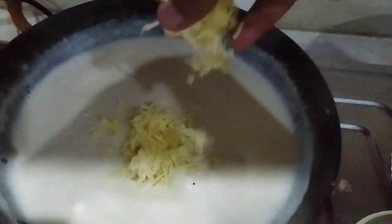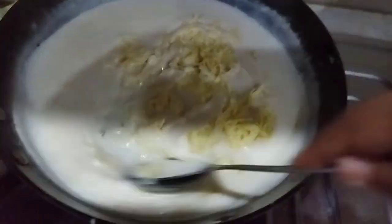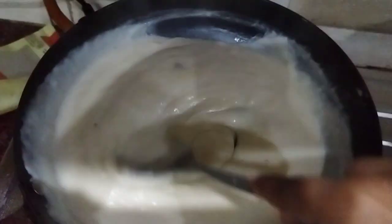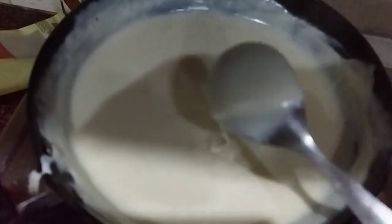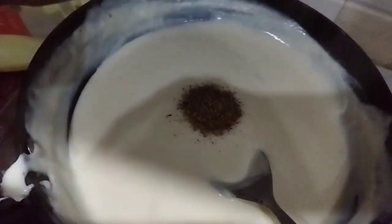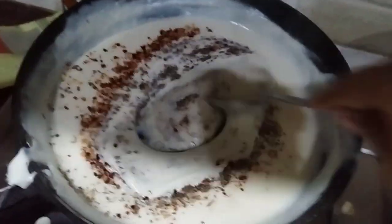Once you see bubbles coming out, this is when you add in the processed cheese. You can be very generous with the cheese — add as much as you like. Give it a very good mix. You can sense a wonderful cheesy aroma at this stage and the consistency is beautiful. To check if the sauce is perfect, take a spoon and make a line — if it comes out clear, the sauce is done. Now add salt, Italian seasoning, chili flakes, and fresh cream, and mix well.